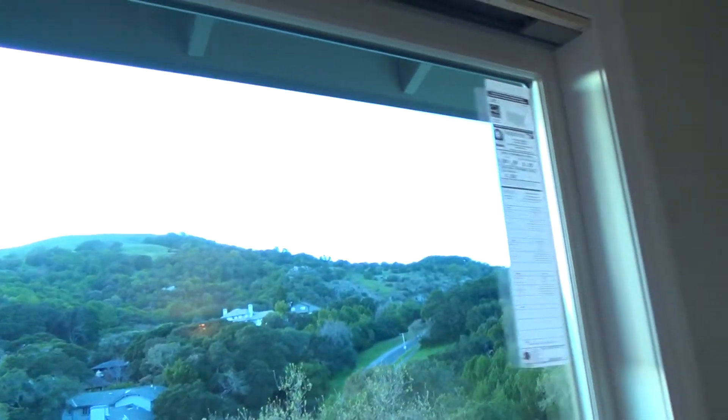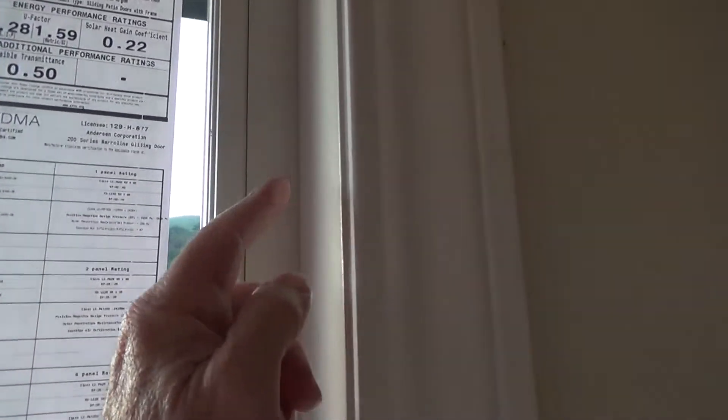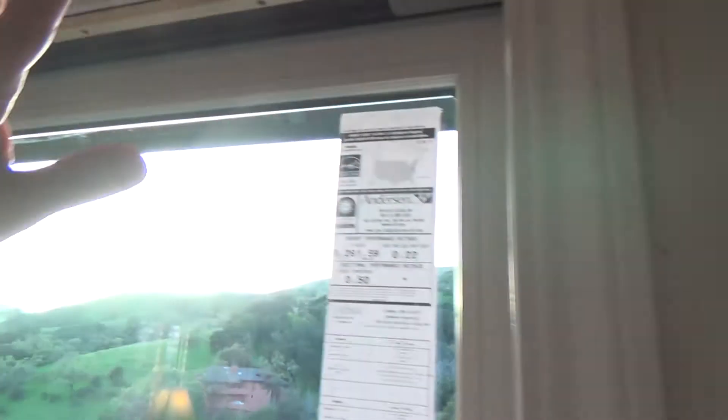Did you know they have door casing that's actually wider than this? So if you're doing this yourself, before you get the casing you might want to measure and decide where you're going to put it. They could have moved this over, but they didn't want to because they wanted to land on this white trim they put in — otherwise you would have had the anodized bronze right in here, and we didn't want that. This looks really nice, by the way.